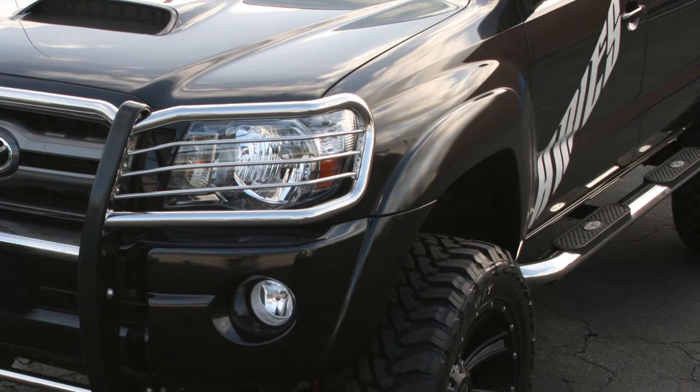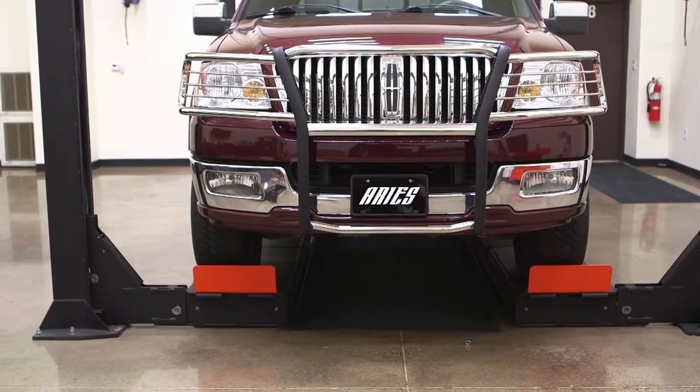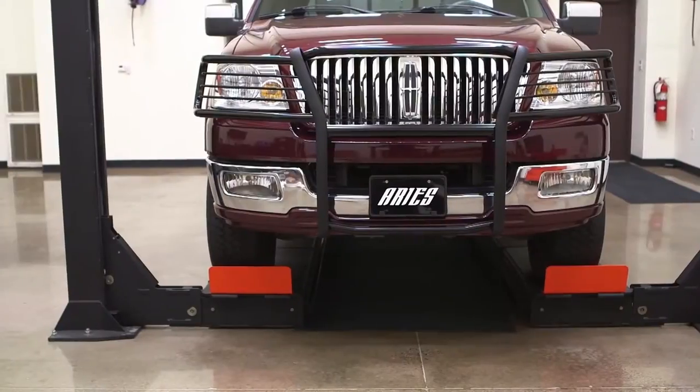To provide the right look for each vehicle, the Ares Grill Guard is available in two finish options: polished stainless steel and a black powder coated carbon steel.